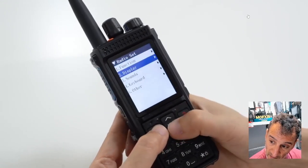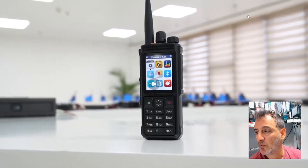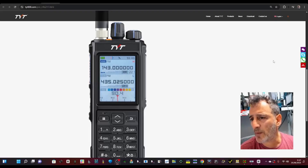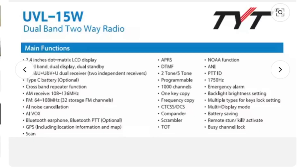Squelch, A and B band, keyboards, display settings, APRS, Bluetooth, and there's a little map symbol there. Here's the website, tyt.com — I'll link that in the description so you can check it out. Some specs: UVL-15W dual band radio, 15 watts, 2.4 inch screen, dual band, dual display, dual standby — it's saying two independent receivers, which is quite a big deal.